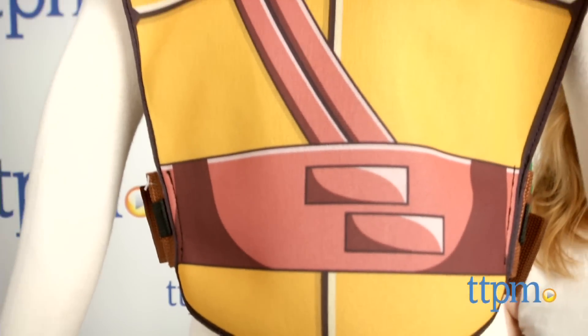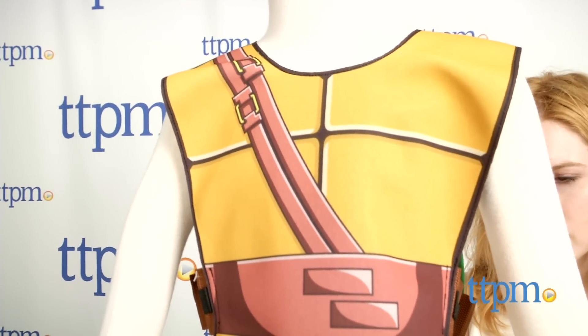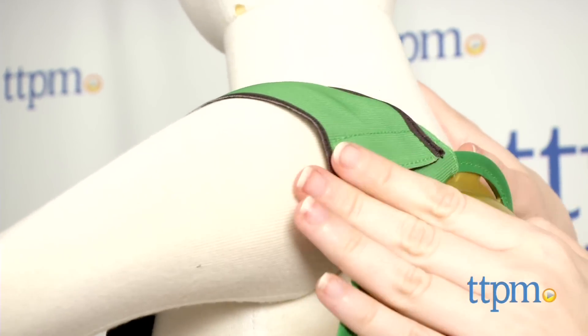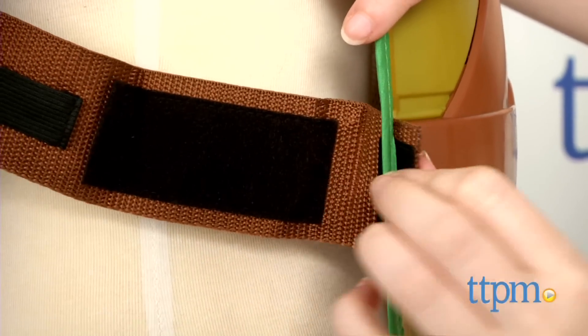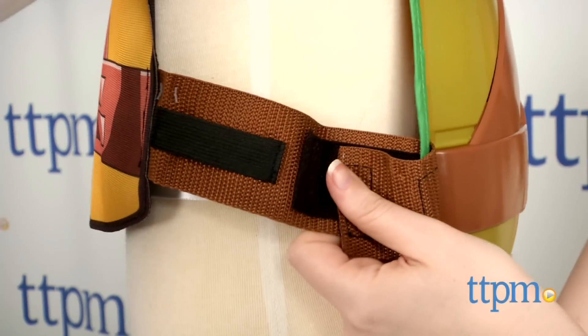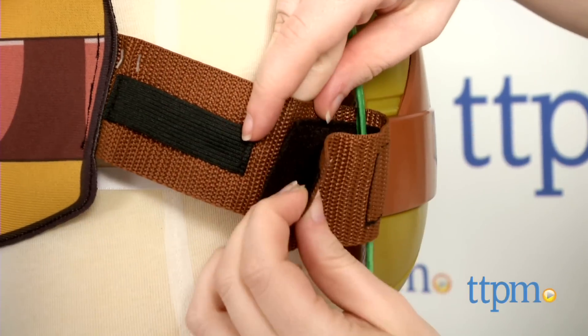Little Ninja Turtle fans can now slip on this comfy roleplay shell for their next adventure. The shell slides on overhead just like putting on a t-shirt, and the sides then seal with belt looped Velcro closures. These closures can be adjusted for a tighter or a looser fit.